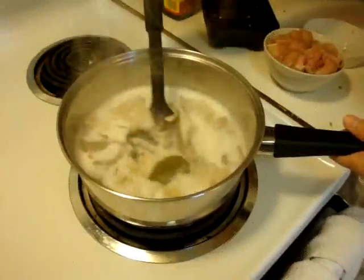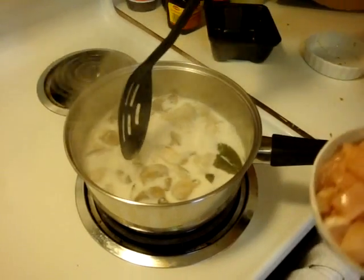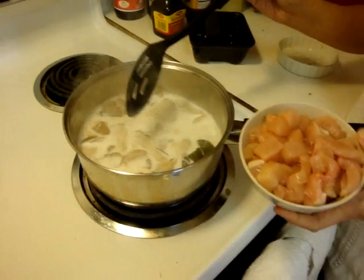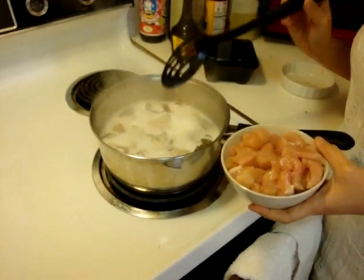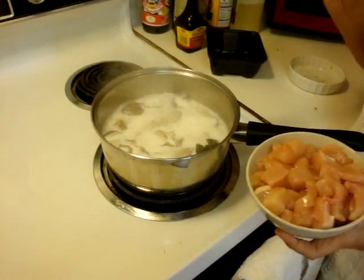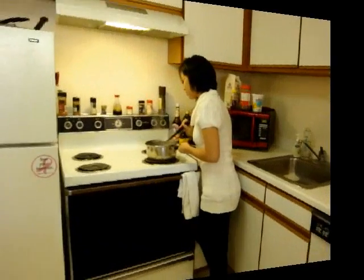After the mushrooms have wilted a little bit, we're going to add about two breasts of chicken cut into bite-sized pieces. I marinated this in some fish sauce for a few hours. Our chicken is done, our mushrooms are also done, and it is looking very good.